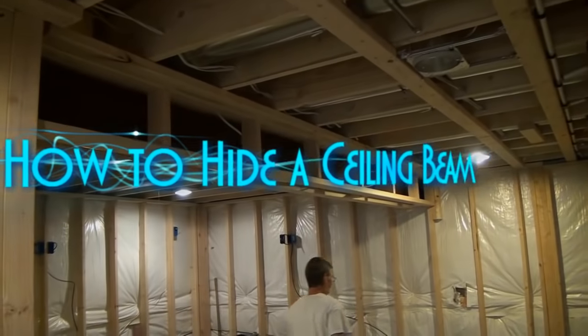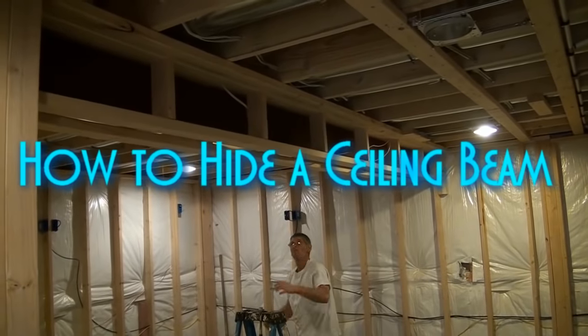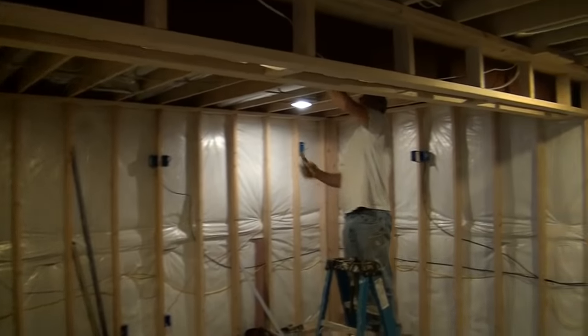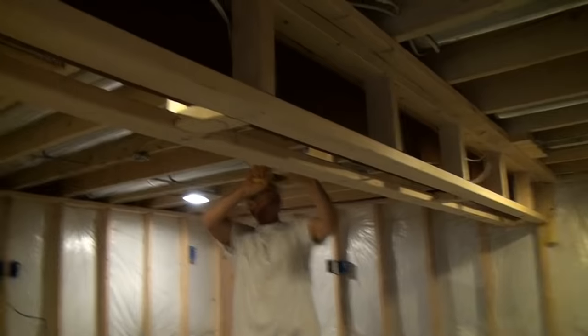One more example of soffits. We had two steel beams that crossed over in two different areas of the basement. The first one was in the home theater. I wanted to show you how we framed it.